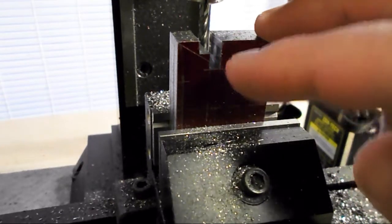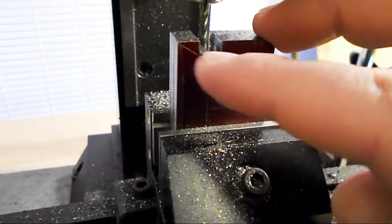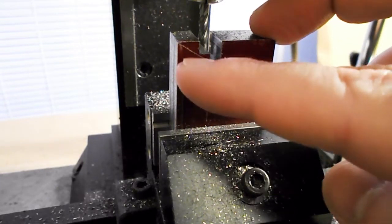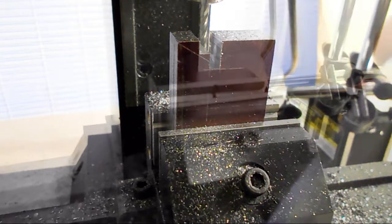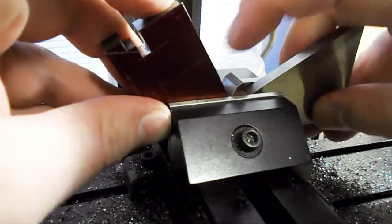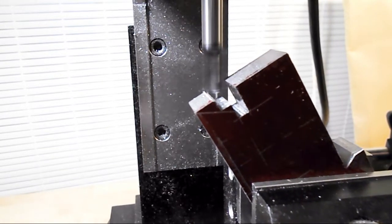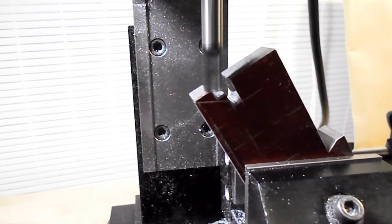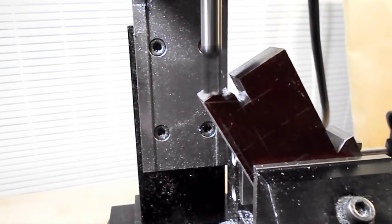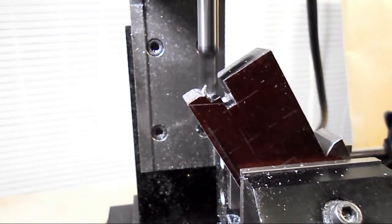Now that I have the clearance cut in here, I am going to set up an angle parallel to get rid of this line here. I am going to set up an angle here.